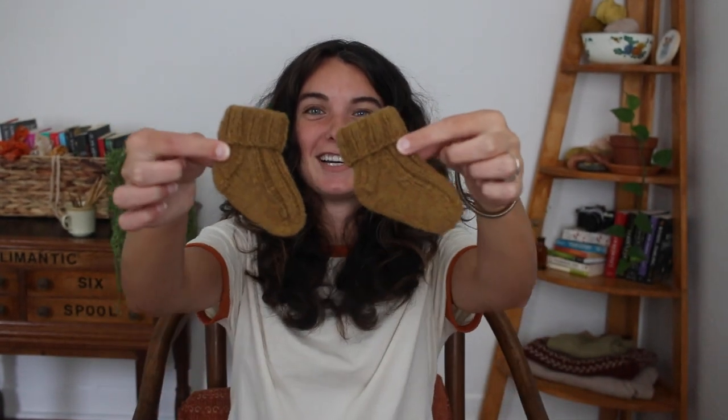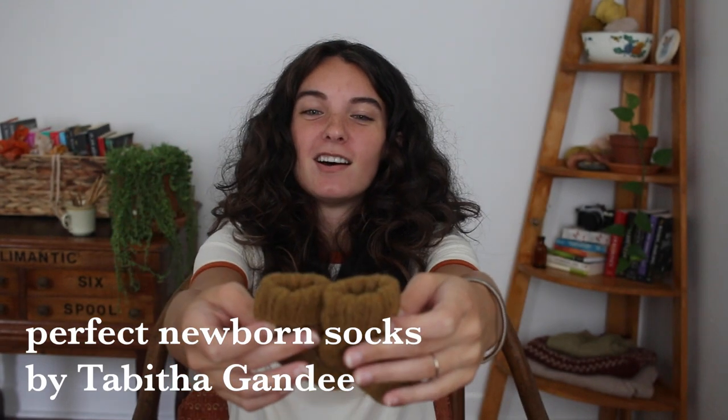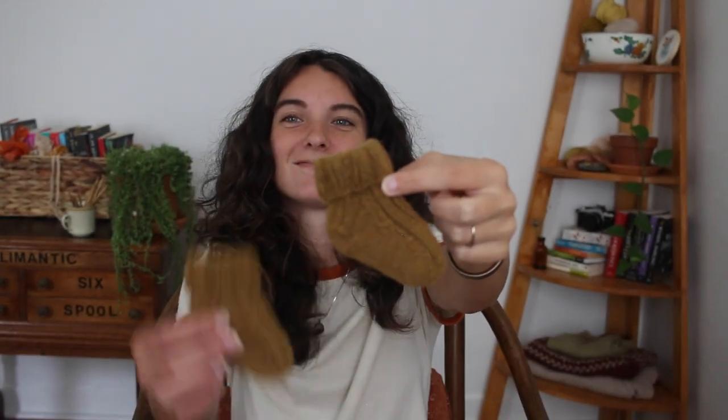My first finished objects are so cute — I finished a pair of socks, I repeat, two socks! These are the Perfect Newborn Socks. There was a free pattern on Ravelry, but I was informed it used to be free — they took it off. I must have snagged it right before they removed it. I don't know if you can find it anywhere else, but there are other newborn sock patterns out there.